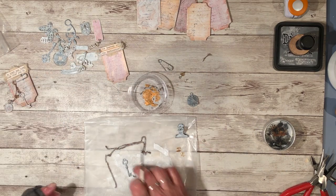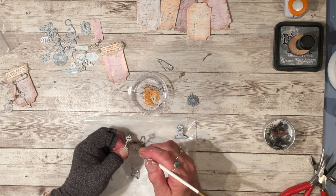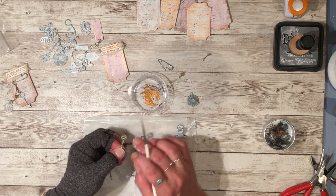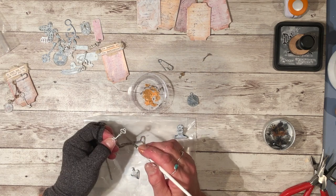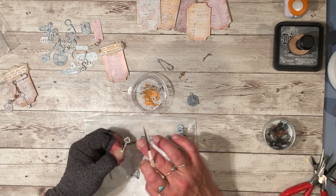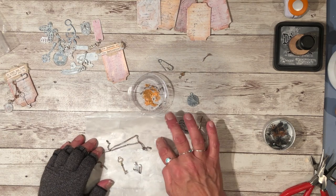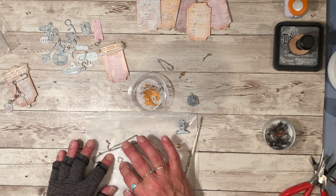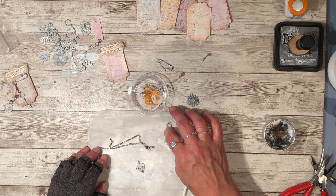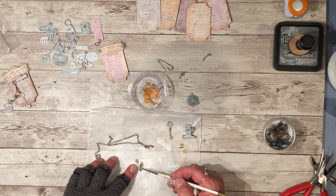That looks pretty good. Let's take this key — I just dabbed it on, and if it's too much I'll go over it again with some gesso. Kind of rub it in so it's not too shiny, but it has a little bit of an aged look to it. Let's take some more gesso and dab it in because this paint dries really fast. They say if you want, you can heat-set it with a heat gun.